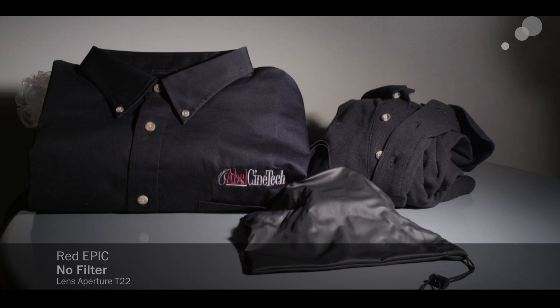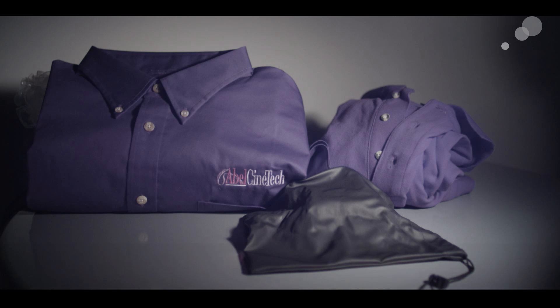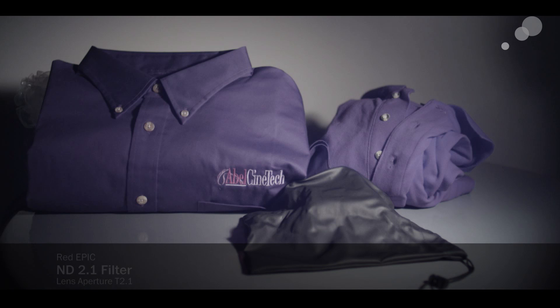There is your neutral, just by stopping down the lens on the Red camera. Straight ND — totally different kind of color. It's IR sensitive, but this goes very purpley. It's a very different color response compared to the other cameras that were going a reddish brown.